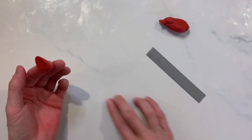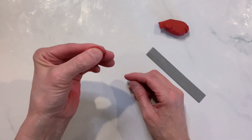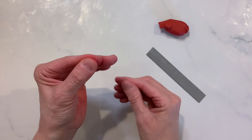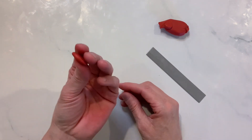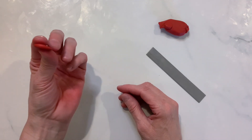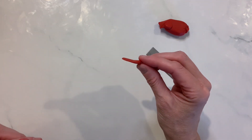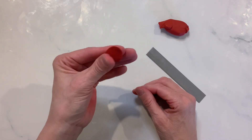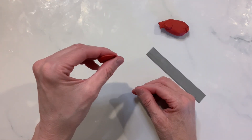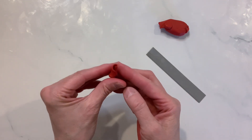I wanted to show you how we could create more than just one type of rosebud. First, I'm going to show you how to do the original rosebud — you make the ball, you flatten it. You're going to see it's really thin on one side, and then there's that really bulbous end on the bottom. That's how you're going to wrap it: you wrap the thin end up, and then the bulbous part will be on the bottom. Using your thumb and just lightly pushing it from one side around, you get your rosebud.